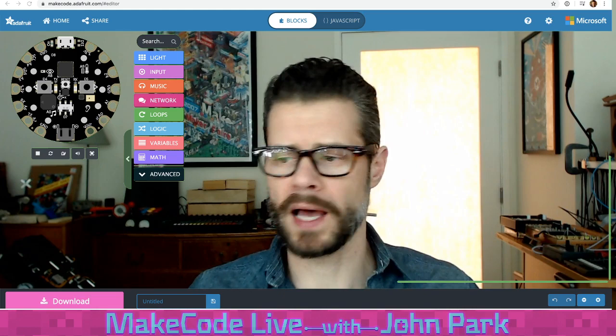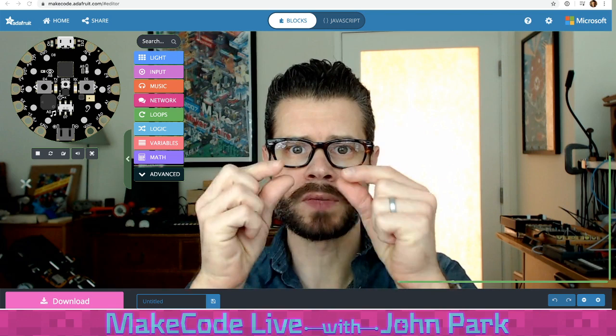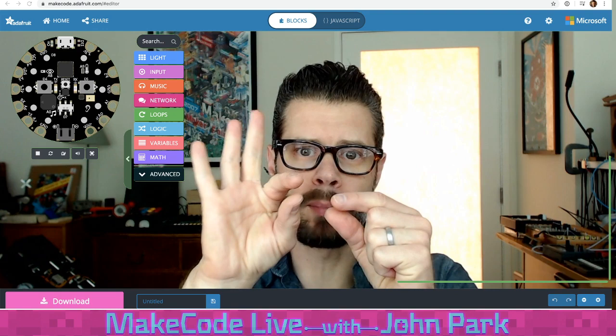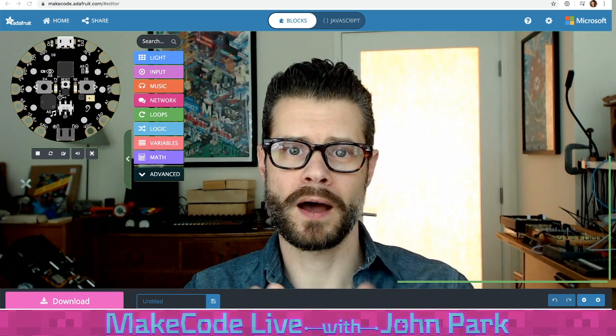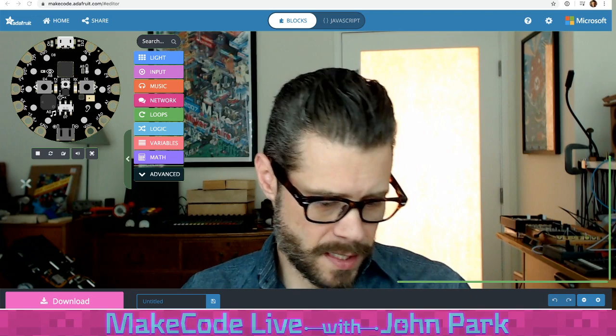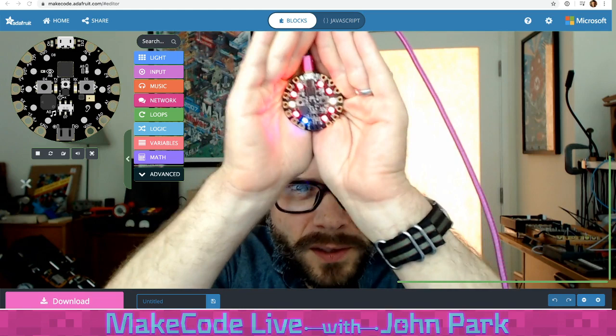This is often called a bubble level because it uses some mineral spirits — kind of an oily liquid — inside of a glass ampule with a little bubble of air in it. Depending on how you tilt it, you'll see the bubble move around. We're going to use the Circuit Playground Express and its built-in accelerometer along with the NeoPixel lights on either side. Right now they're set to some red, yellow, and blue lights.